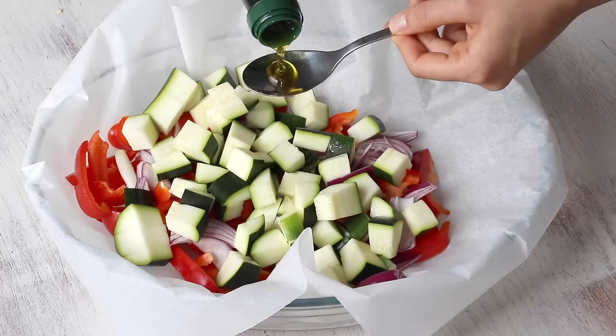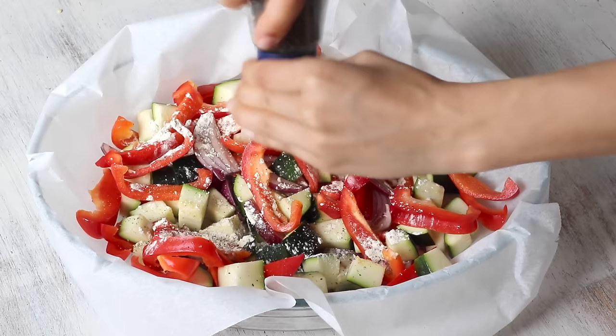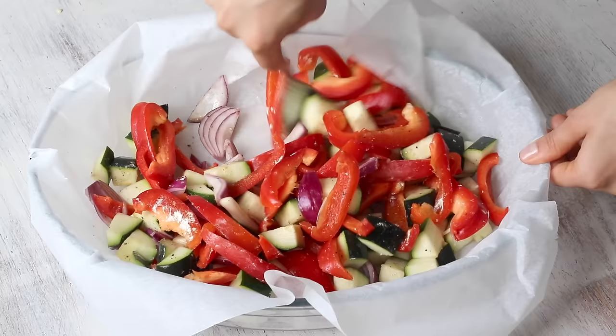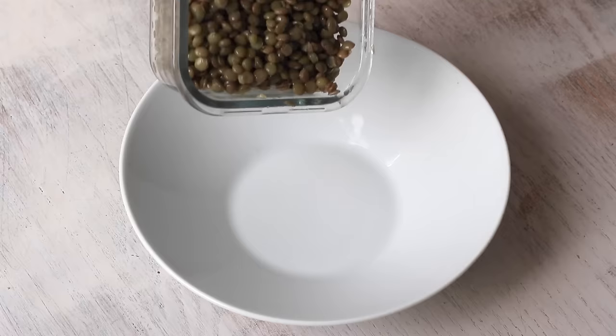Toss until the vegetables are coated, then add about half a teaspoon of garlic powder, half a teaspoon of onion powder, and some black pepper — or use any herbs you'd like. Toss again and bake at 350°F or 180°C. While the veggies roast, we prepare the lentil mash.